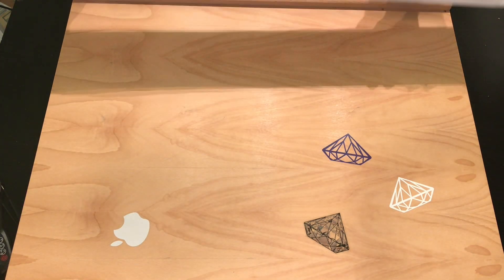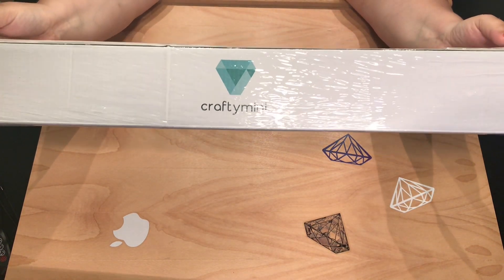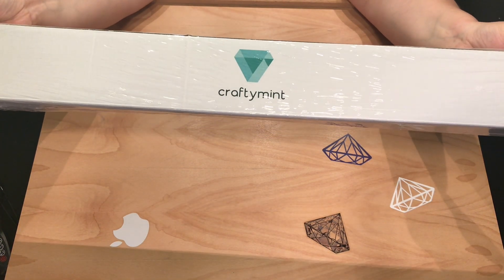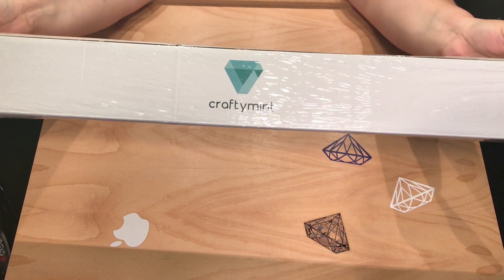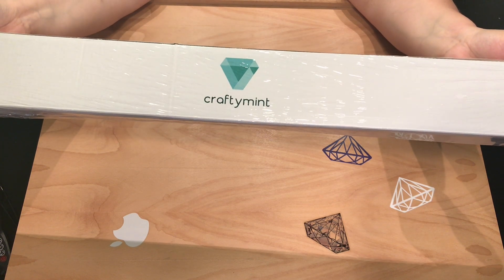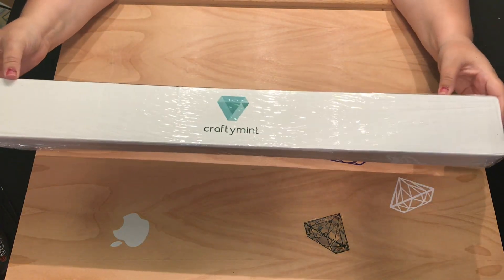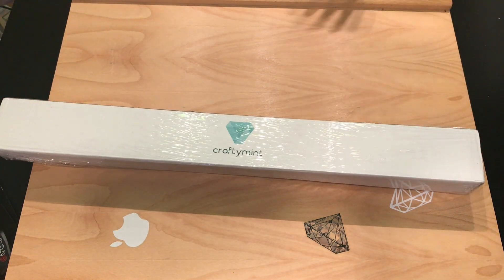This company is called Crafty Mint and they sell on Amazon. I went online and searched Crafty Mint in Google and it came up with a website that it looks like they're working on right now. The gentleman reached out to me and asked if I could help him based on things that you guys have told me and things that he is learning about diamond painting.